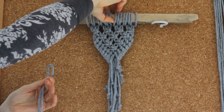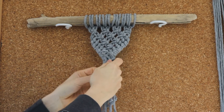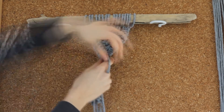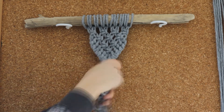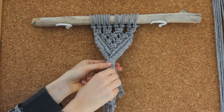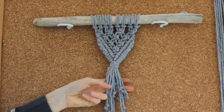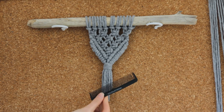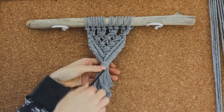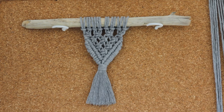What I like to do is turn my piece around and work from the back, just so it stays neat at the front, and create my wrap knot around all of the strings like so. I just like to lightly pull on all of the ends so they sit neat inside the wrap knot, and then I'm just going to cut them into a little tassel. Then grab a brush or a comb of some kind and just brush out the tails to give them a nice full tassel effect. And there we go — there is our middle part of our wall hanging.